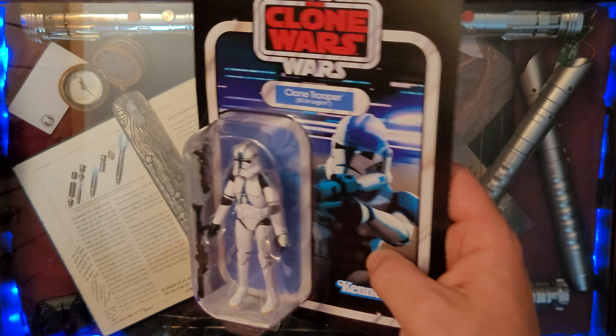Here we have both blaster rifles — the heavy and the standard issue clone trooper rifle. A whole lot of detail there — some scopes and a magazine — just your basic Vintage Collection look on these weapons. This one is a little bent, but bent weaponry really isn't a problem anymore because it can be straightened out extremely easily, and these look really, really good nice and straight.